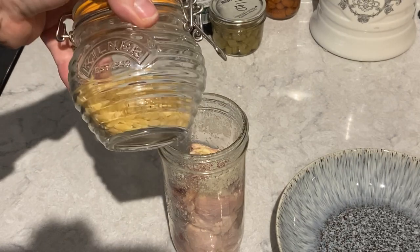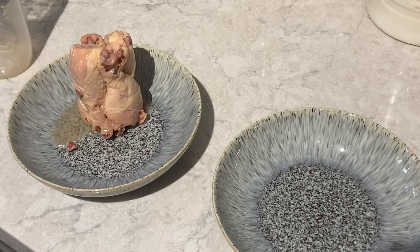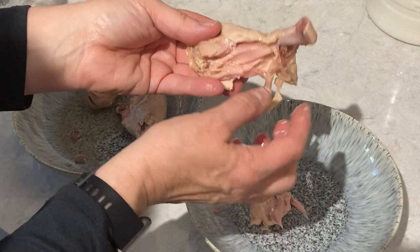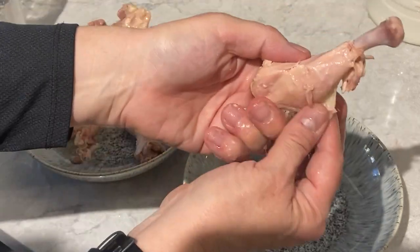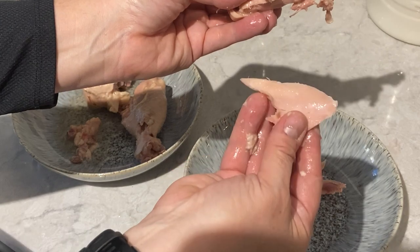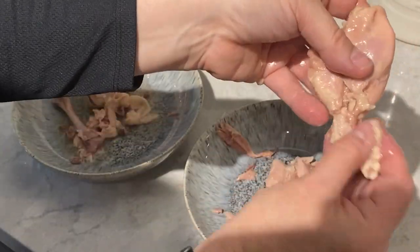I forgot to mention that I added orzo to the soup — just less than a quarter cup. We're going to start by emptying the contents of this jar into a bowl. That's exactly what it looks like when it comes out of the jar. Let's pick the meat off — take a really close look. This is the chicken. This is perfect for a soup — you don't want to waste that broth because it will add a lot of flavour and nutrition.